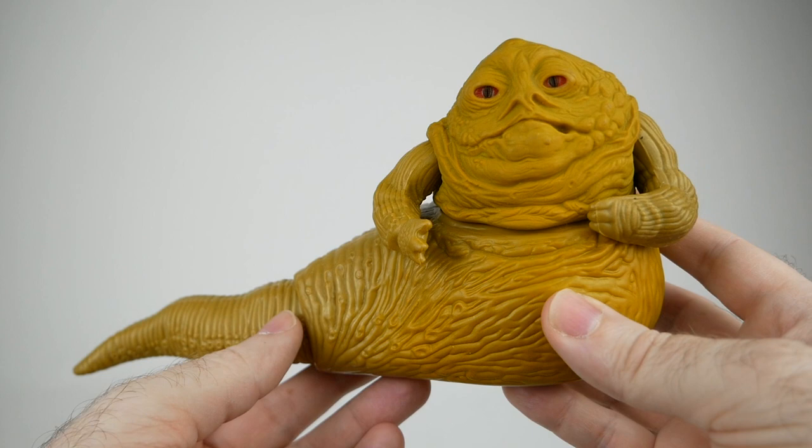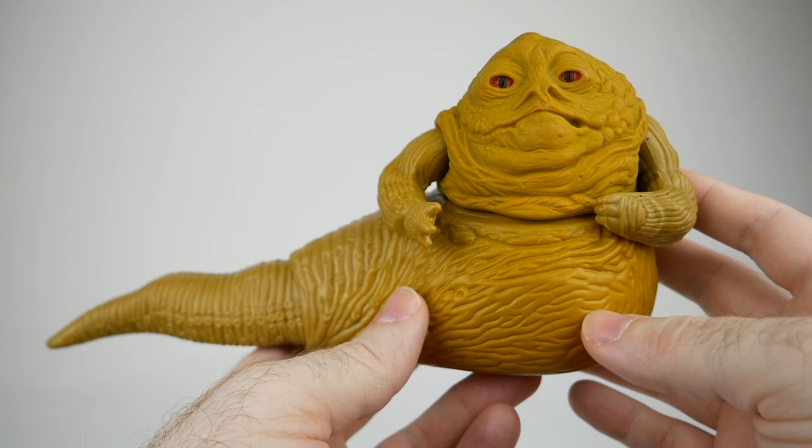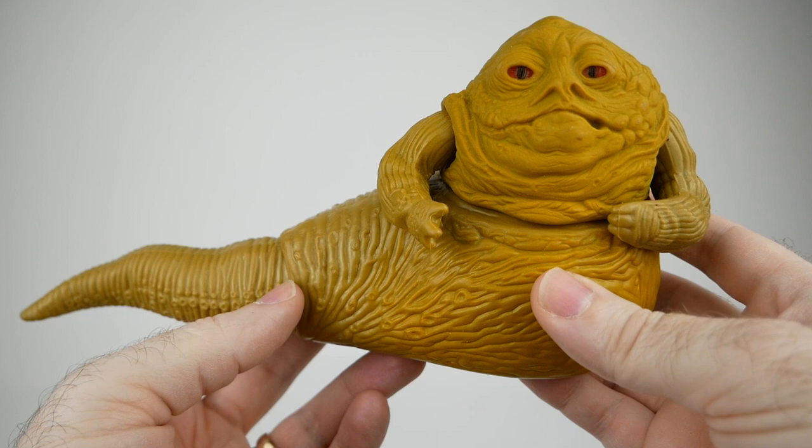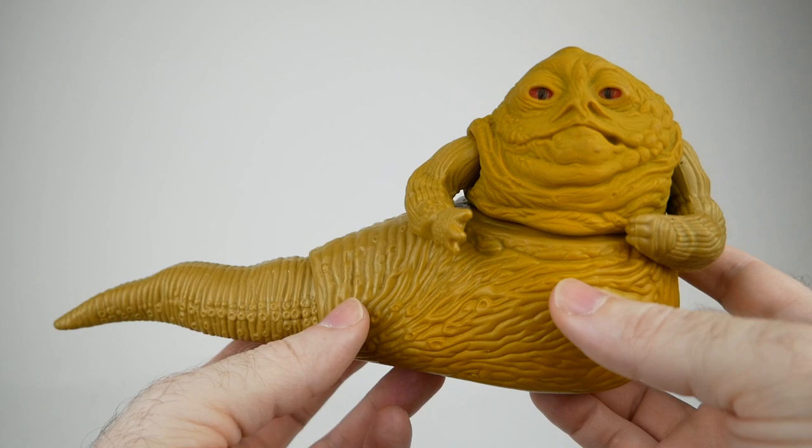I don't think it's any secret that the vintage Kenner Jabba the Hutt is my favorite toy of all time, and that's for various reasons. I really like Jabba as a character, but this particular toy and the place that it came in is my favorite because it's really well done. It's got very nice and detailed sculpting that also kind of evokes the vintage Kenner charm — it's almost got a childlike quality to it in some way.